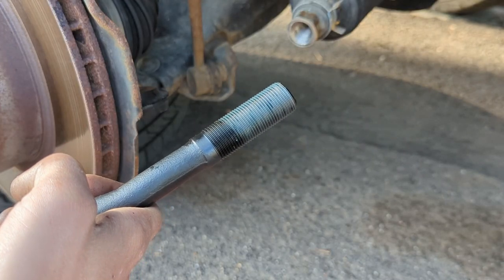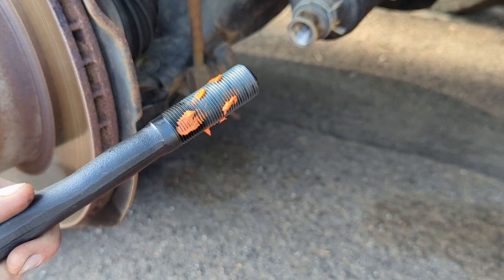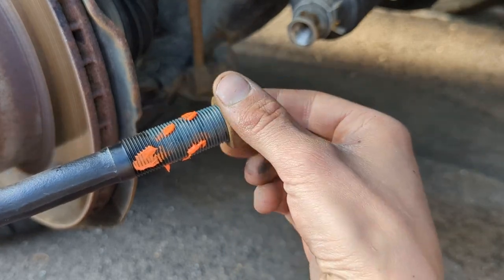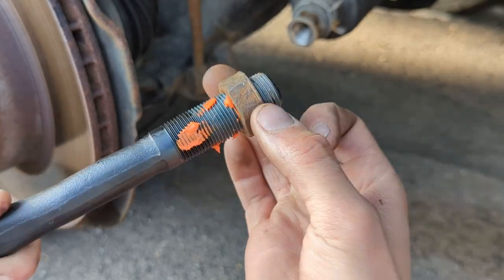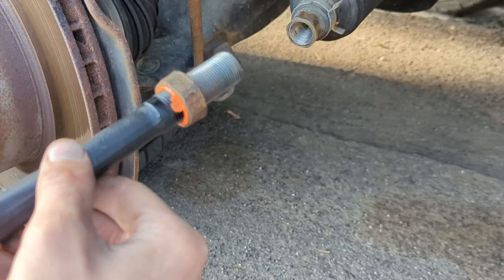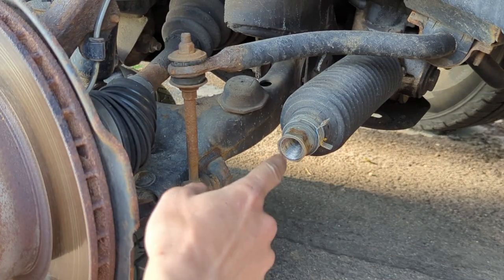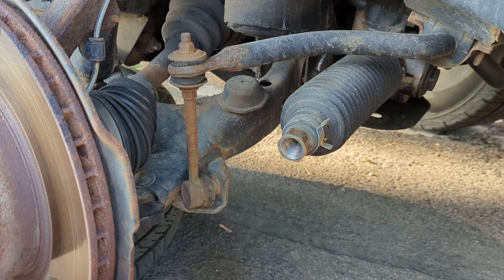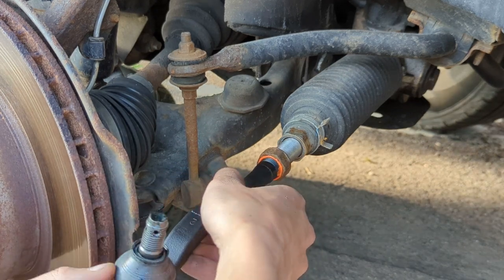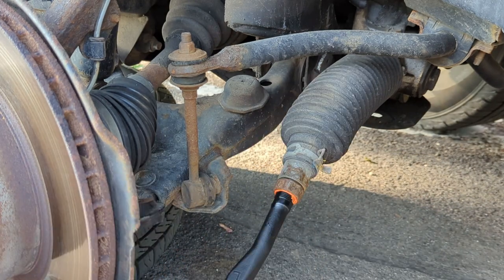Take the new tie rod — it looks like there's some oil from the factory, but go ahead and apply some anti-seize. Thread the nut on and that'll actually even out the coat of anti-seize. Since this takes 19 threads to twist back into the relative place, I spun the nut on about 22 times. Next, line up the hole in the knuckle, make sure there's no gunk in there, brush out any debris with a shop towel, and thread the new tie rod straight in — 19 turns for my vehicle. Your number may have been different.